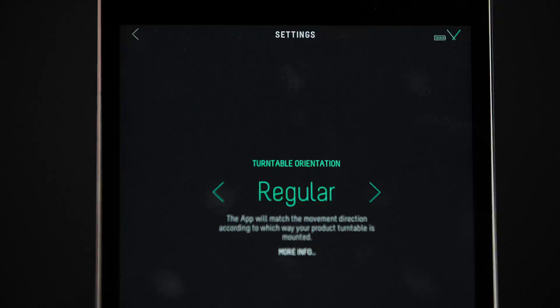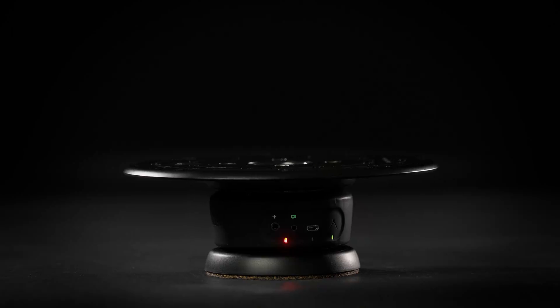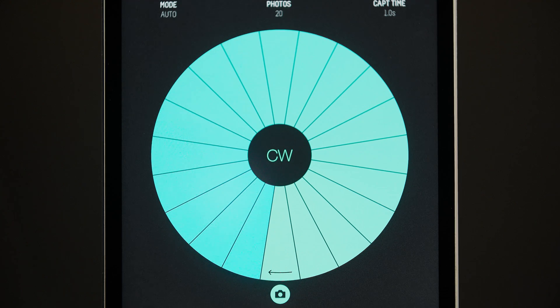Turntable orientation tells the app which way your turntable is orientated, so it can display the clockwise and counterclockwise directions correctly. Regular means it's sitting on a tripod or table. Inverted means the turntable is mounted upside down. In the main parameter screen, you can select the direction you want to rotate the table by selecting clockwise or counterclockwise in the centre of the wheel.